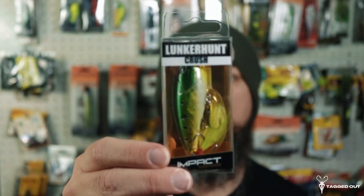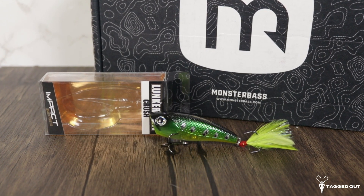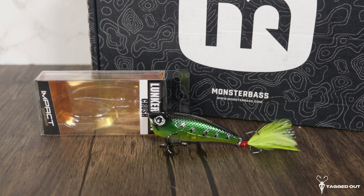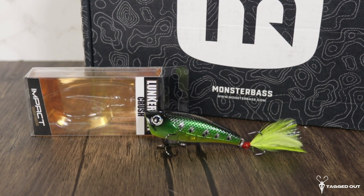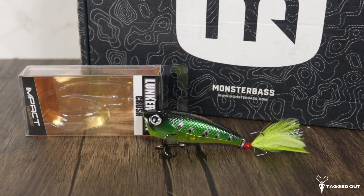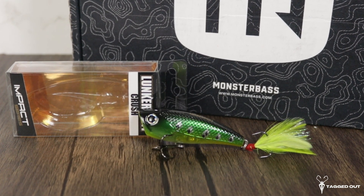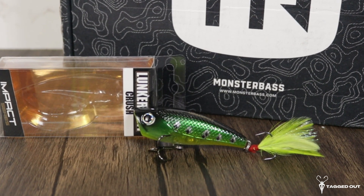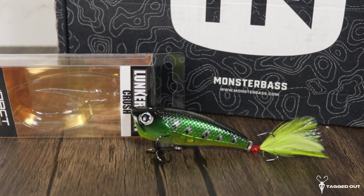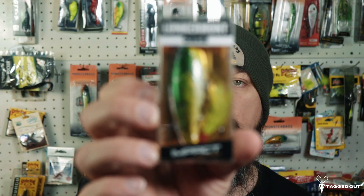Up next in the box, we have a topwater plopper from Lunker Hunt. This one floats, it plops, weighs one third of an ounce, and is two and a half inches long. Since it's a topwater bait, it does not dive. This is called the Crush, from the Lunker Hunt Impact series. The color on this one is lily pad — I really like it, it kind of looks like a baby bass color. It has two super sharp sticky hooks, and this is going to be great come springtime.